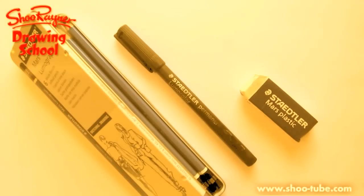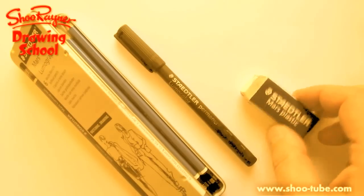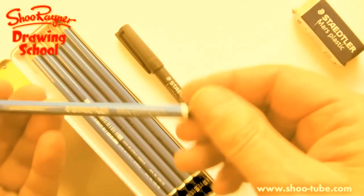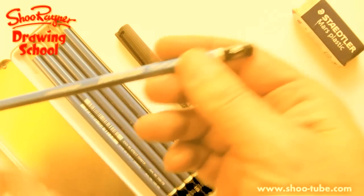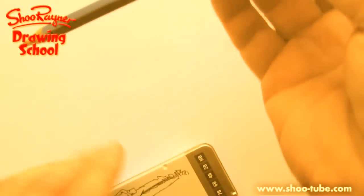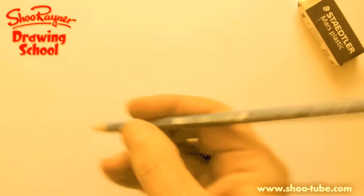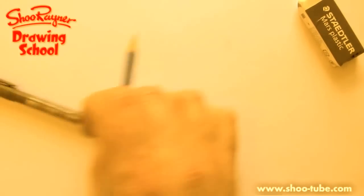YouTube friend — what's he called? Metallica Tampon Magnet, who lives in the USA, has asked me to show how to draw a gecko. So we're going to need pencils. This is my nice Mars Lumograph pencil — a 4B that Staedtler kindly sent me to use during school. And a pen as well. But we're going to start off — we've got to do a plan.